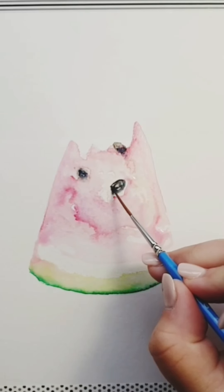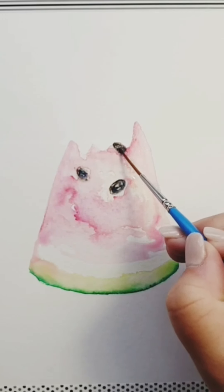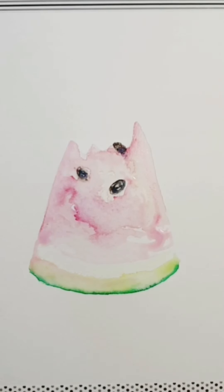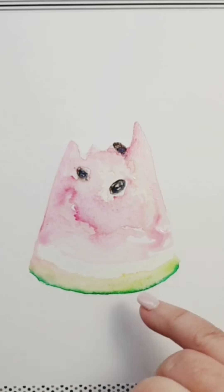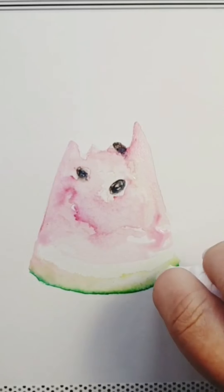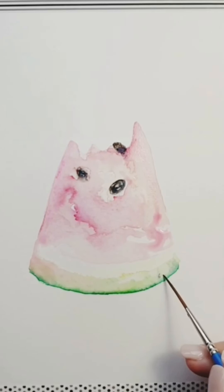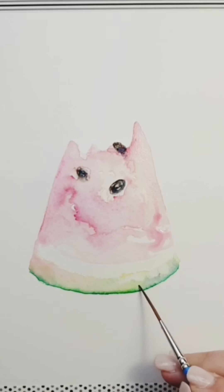Coming in with some indigo blue, which will help darken the sepia without using black, then moving that excess water across and bringing in some green. Using some paper towel scrunched up into a point, I'm taking off some of that excess water, which is actually going to allow me to highlight my watermelon skin. Then coming in a little bit stronger with the green, a little bit more pink, and then a tiny little bit of indigo, letting that really highlight the white areas I've lifted off with the paper towel.